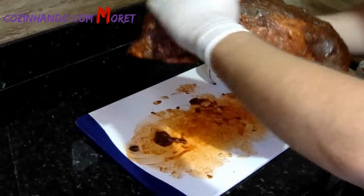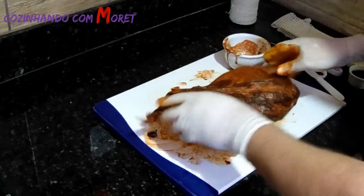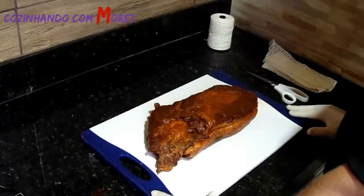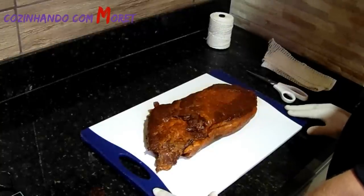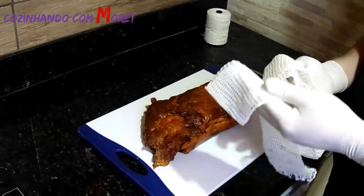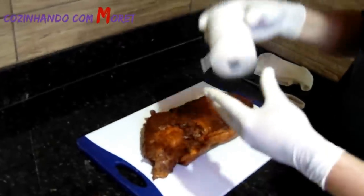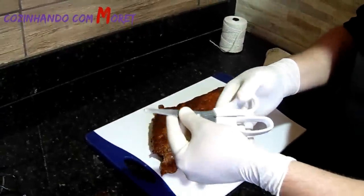Agora pessoal, nós vamos embalar essa carne para colocá-la para maturar. Vamos iniciar o nosso processo de embalagem da nossa copa lombo para ela iniciar o processo de cura, onde ela vai perder 35% do seu peso inicial, que era 1,9 kg. Para isso, nós vamos precisar do fundo bovino — só que aqui em Belo Horizonte eu não encontrei o fundo bovino, encontrei essa tela que é utilizada para a charcutaria também.